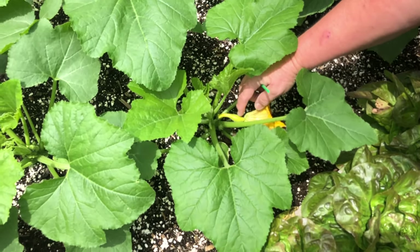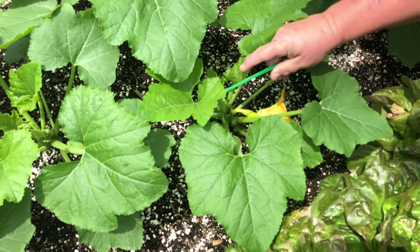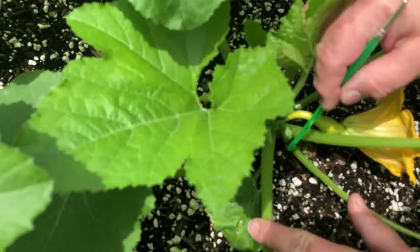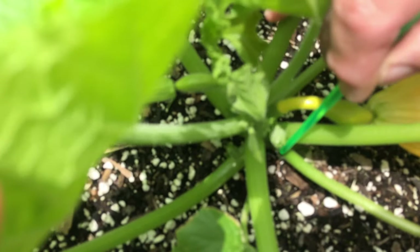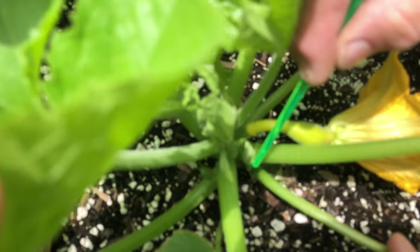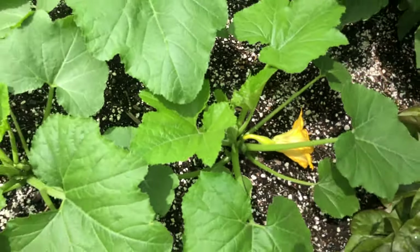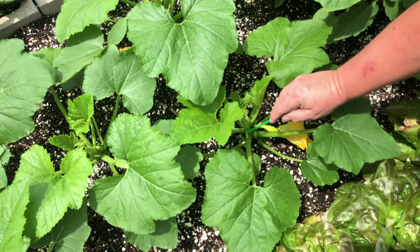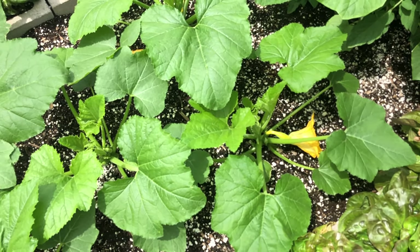There's our female flower, and right behind it we might have some of these male flowers. See how there's no little fruit on the end of that? It doesn't look like this — it's not swelling out. That's pretty good odds that that will be a male flower, where the one above it — see how it swelled out on this end? That's going to be a female flower.